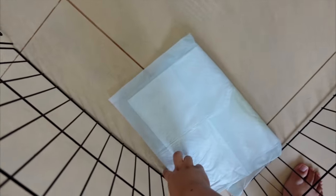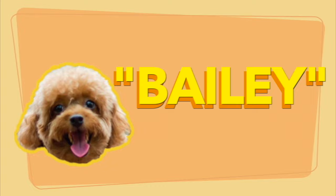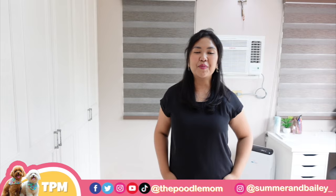We are 100% potty-trained! Hi everyone! Welcome or welcome back to the channel. It's the Pudomom again with the 2 Toy Pudos.